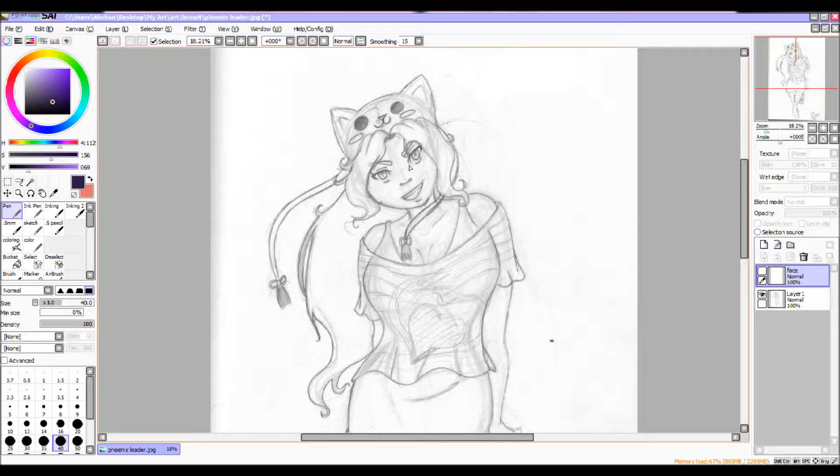When I ink, I actually ink on separate layers. I already have a layer called 'face.' I'll be showing you in a quick demonstration how I work my hand and how I'll be inking.